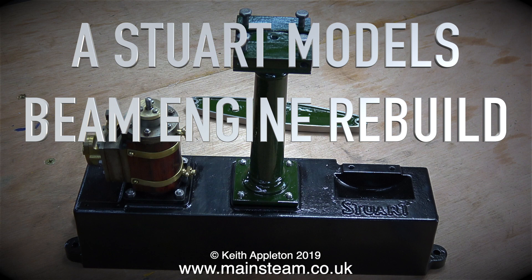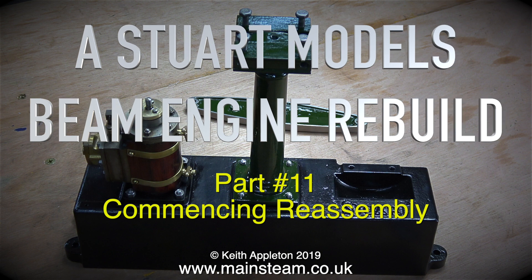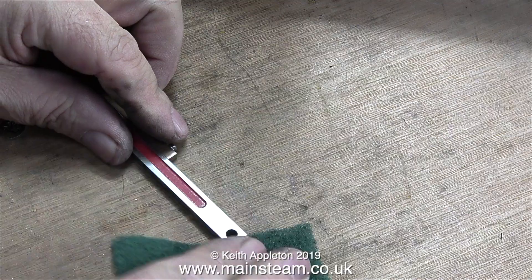Stuart Models beam engine rebuild, part 11: commencing reassembly. Reassembly starts with the column. Before bolting the column in place I have some work to do on it, so I'll just leave it stood there for a while.